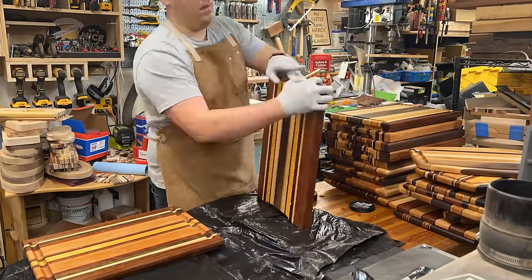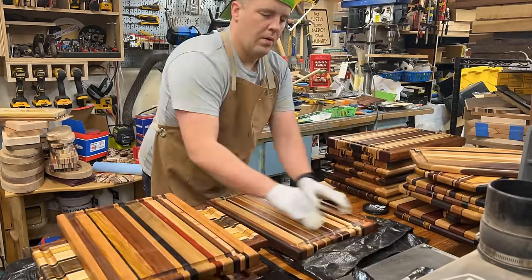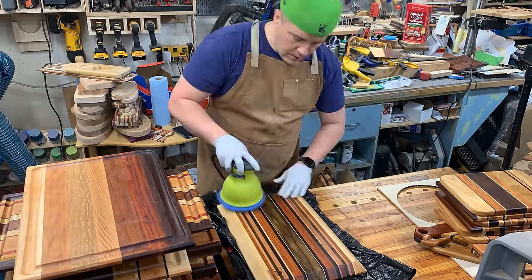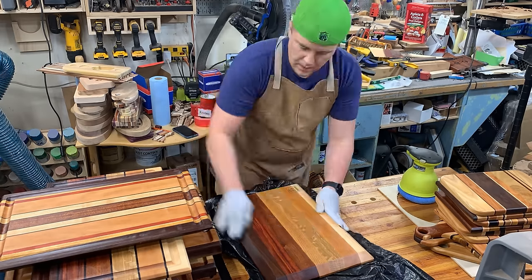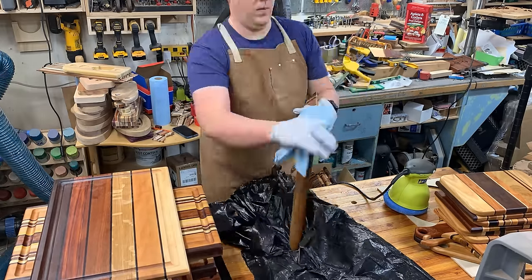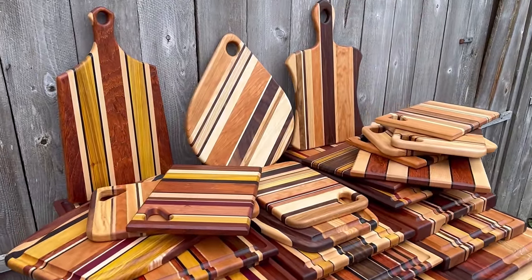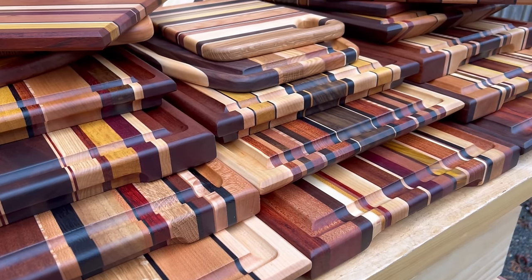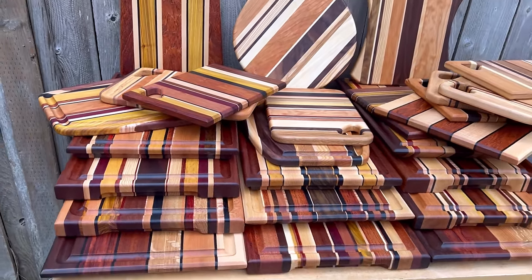Now I'm adding wax — the Walrus Oil board wax. I used a heat gun to help it penetrate a little more. Let it sit overnight, then come back the next day and buff it all in using shop towels to remove excess, then an orbital buffer to help with the process and hand fatigue. Buff in all that wax to get it nice and shiny — you get protection and luster and gorgeous boards. These were primarily edge grain boards and the natural beauty just shines through. Great wood selection gets great results.